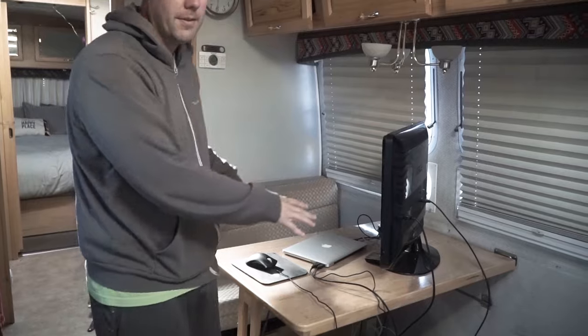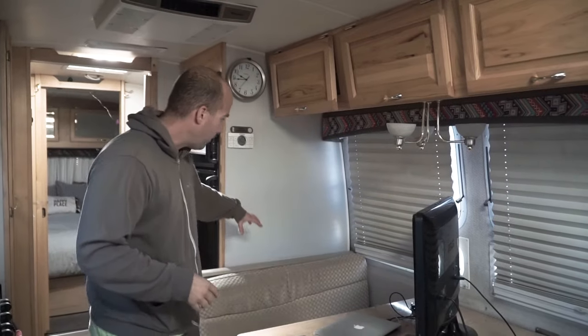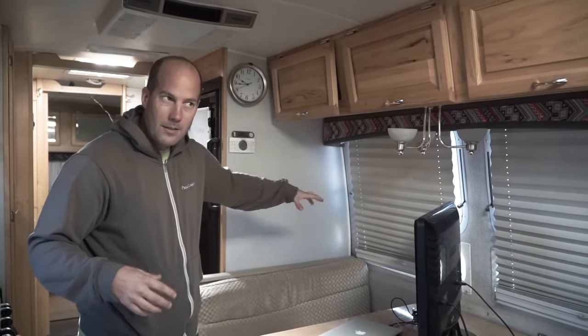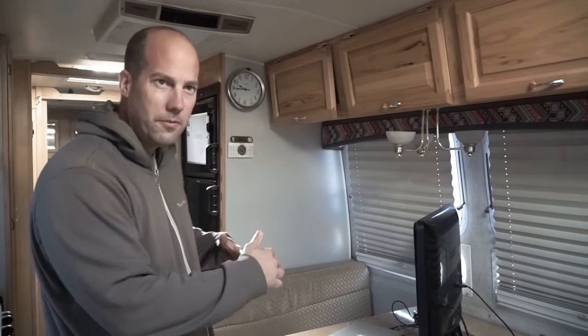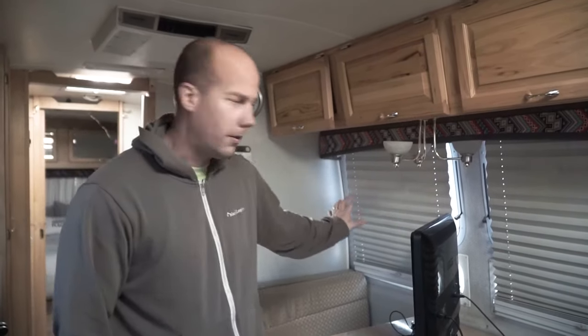Our goal for today is to take this part of the nook out so we only leave the table for now. We did go out last night and got a little cabinet for storage that we're gonna put right here. The wheel well is behind it, so there's gonna be a bit of a clearance situation, but we think the cabinet we bought is small enough where it'll fit comfortably and won't hit the wheel well.